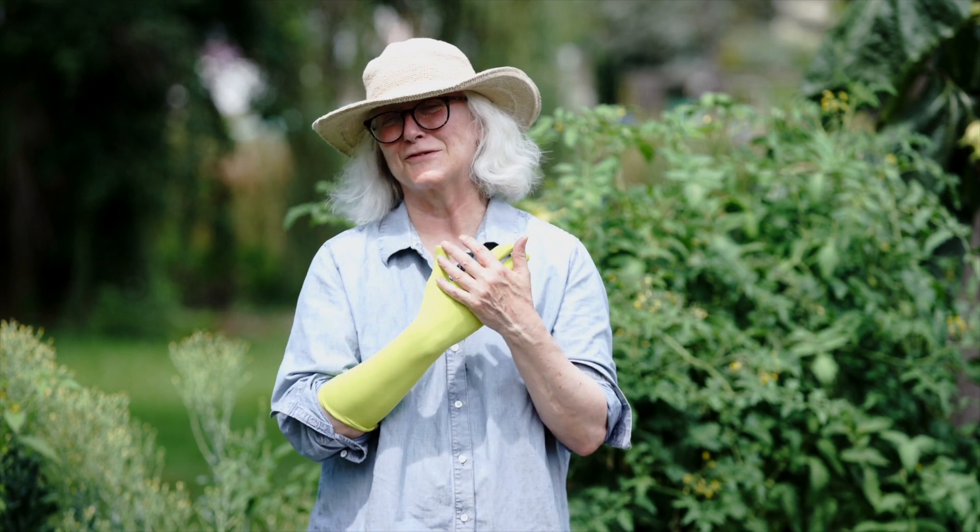The grip style is great for people who don't have the hand strength that they once had. It's a wonderful glove for driving the car because it protects your arms from the sun, as well as in the garden, and the colors are hard to lose. So it's a beautiful glove — women love them.